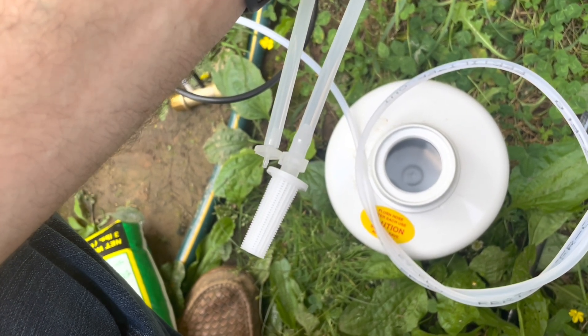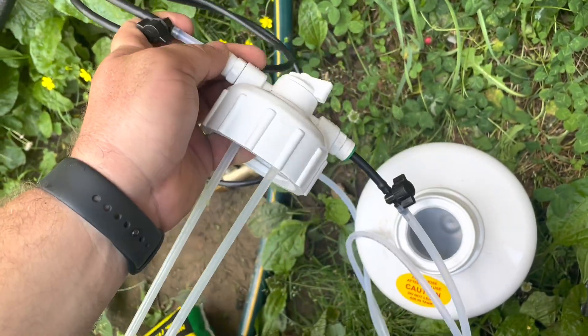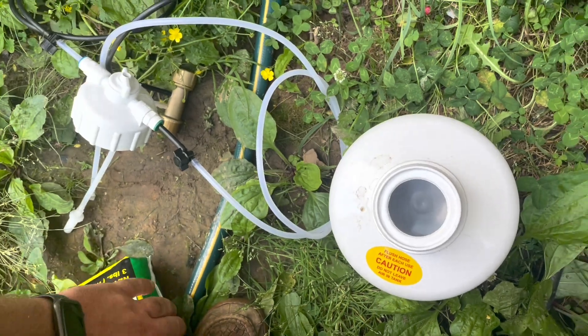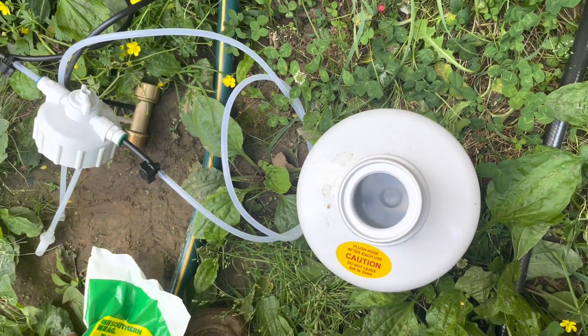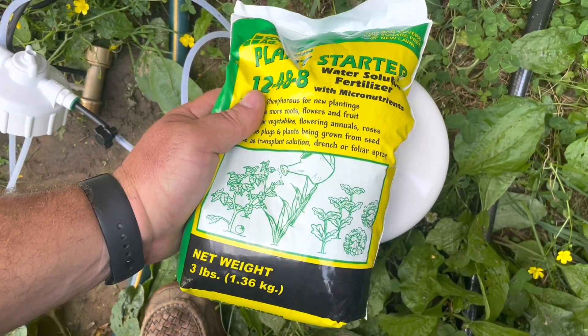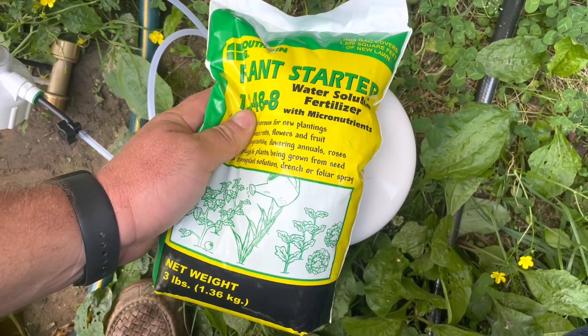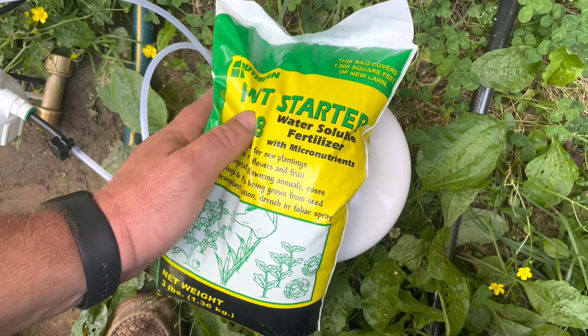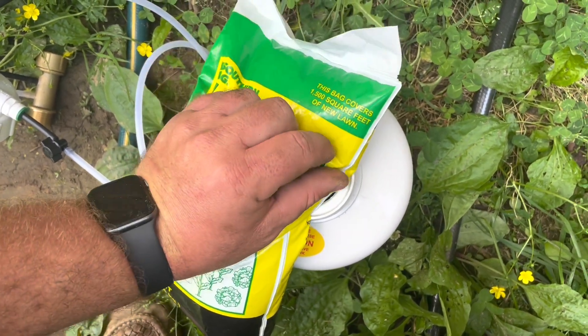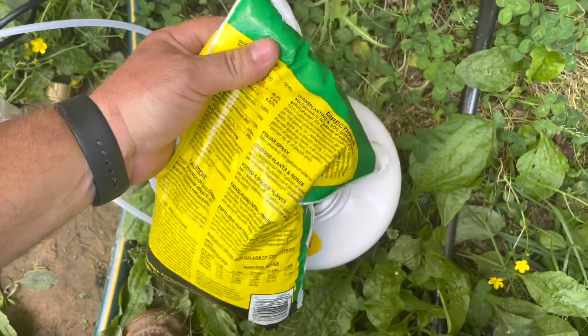You see it's got that filter on there, and the reason that you want one of these is so that you don't have to drop fertilizer on every single plant. You can just put it through your whole irrigation system. What you'll get is a water-soluble bag of fertilizer such as I've got here, and it'll tell you how much it'll do and it tells you the rates here on the back.